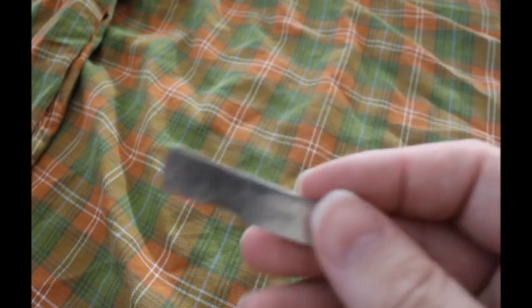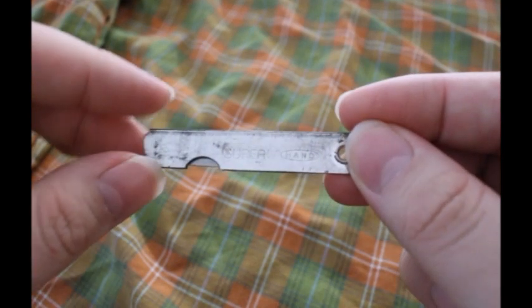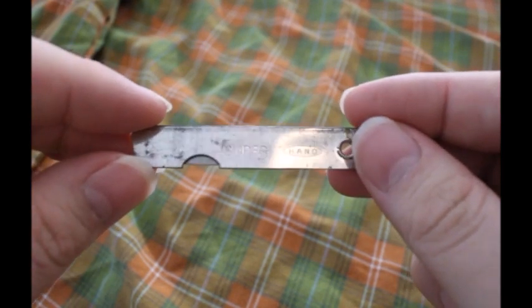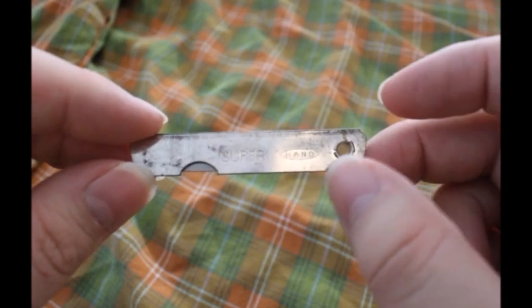I have another knife and this is actually the smallest and lightest knife I have — it is this one here. Let me get a bit better angle. It says 'Super Hand' on it.